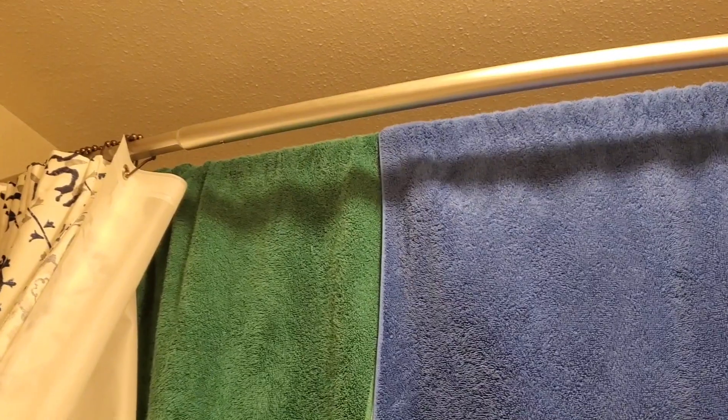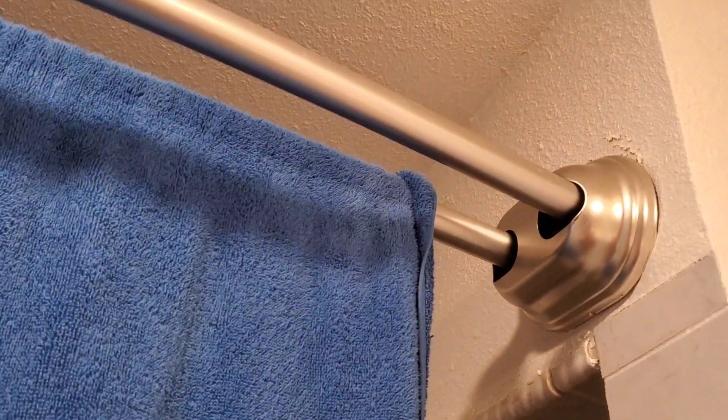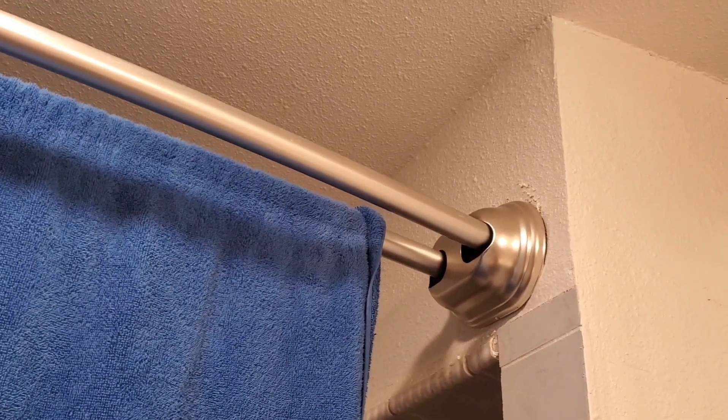We are a family of four and we only have one bathroom, so we have towels in all different places. This works out really well for us — we can hang two towels up here and our other two towels are hanging in our shower.